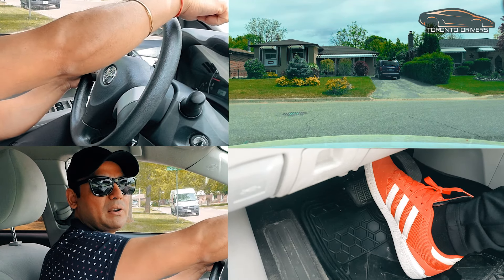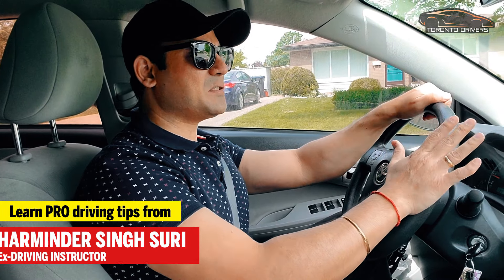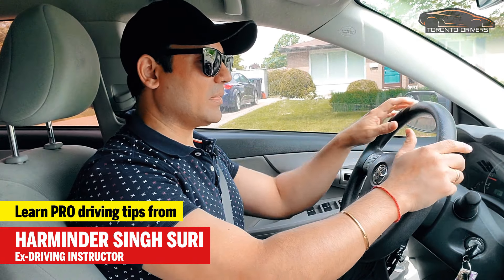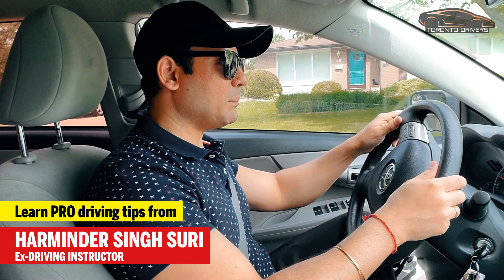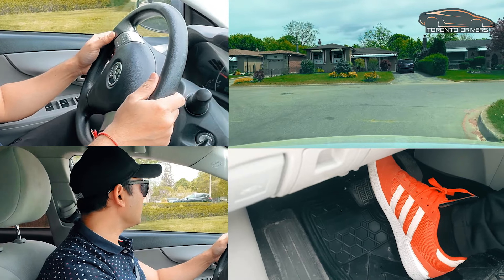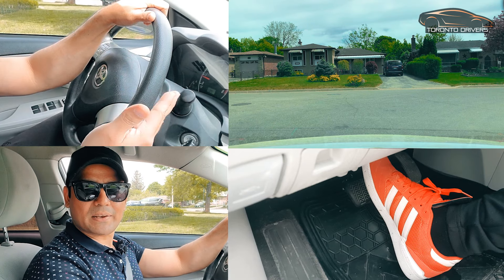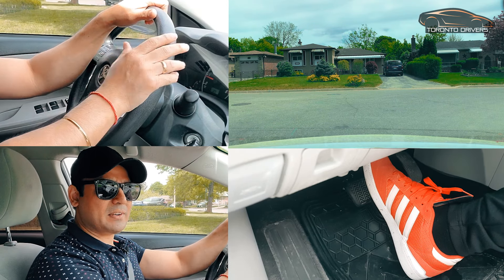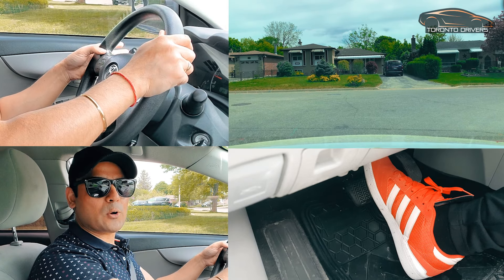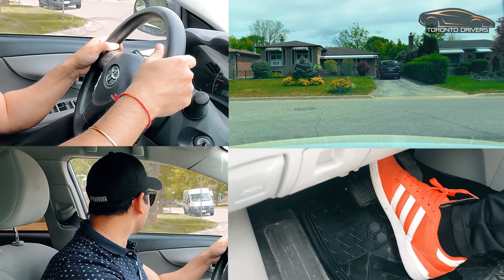In this video I'm going to show you how to make right turns using the push and pull method. I'm sure you've watched the left turn video with the push and pull method, and now it is the right turns. Right turns in Canada, or wherever you drive on the right side of the road, are difficult because you have to cut close to the curb. So I'm going to give you some reference points to use when making a right turn.